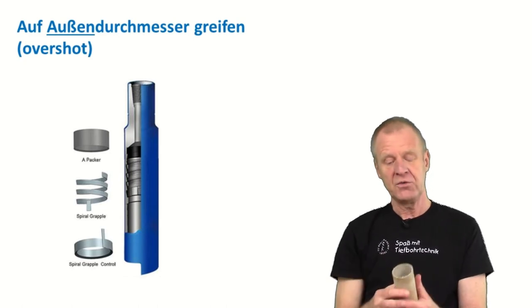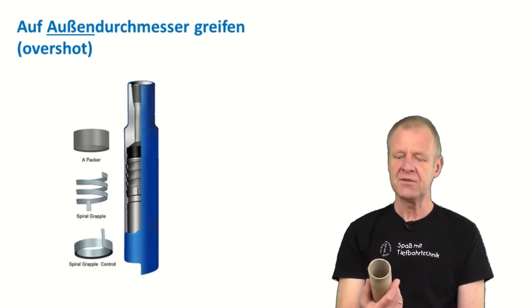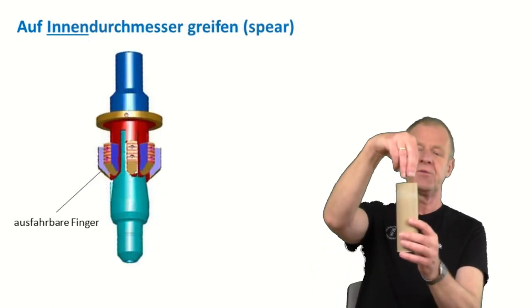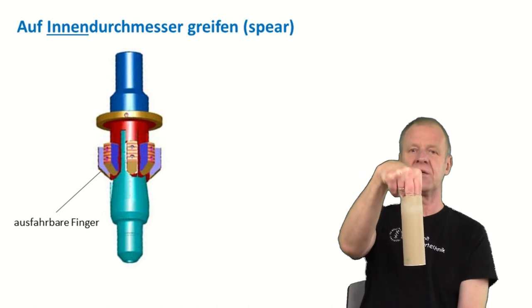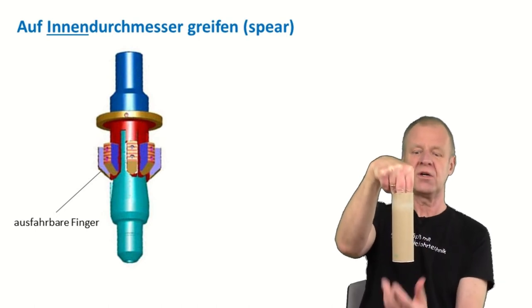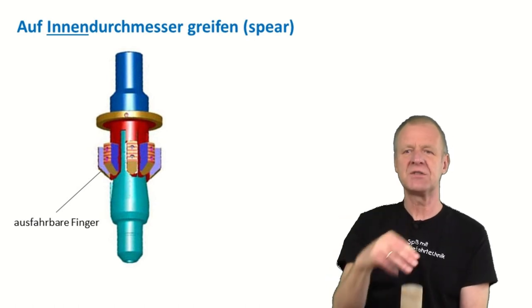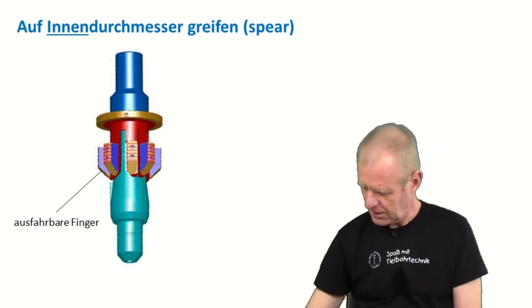If the outer diameter is not accessible, then we have spears which can grab onto the inner diameter of the fish. This is possible, but on the inner diameter the grip is of course weaker than on the outside, which makes fishing in this way a bit more difficult.